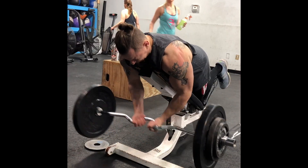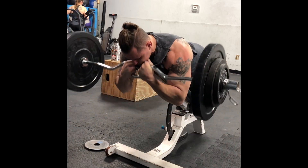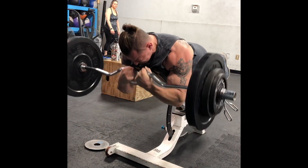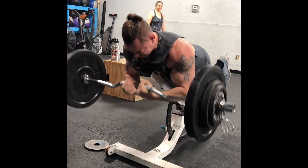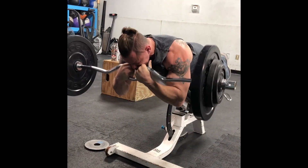Here you see my heavy eight — this is 140. The big thing with spider curls is you want to extend all the way at the bottom and bring it up to your face. This way you're getting a harder peak contraction on that bicep, and it emulates the straight curl a little bit more by bringing it higher.